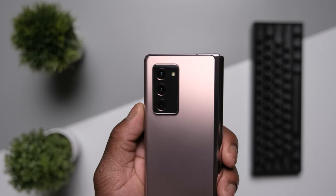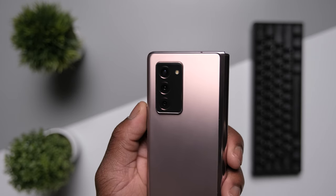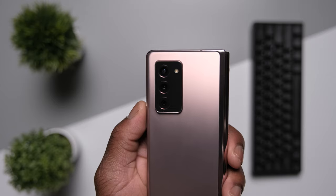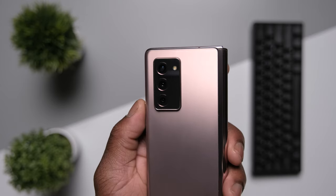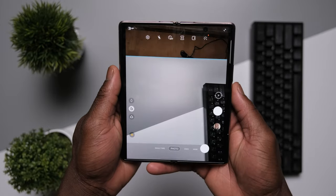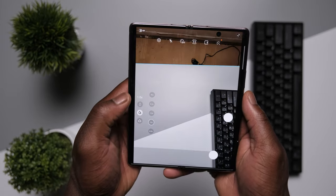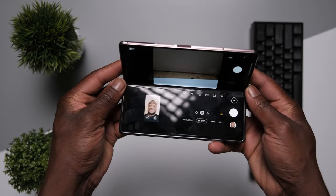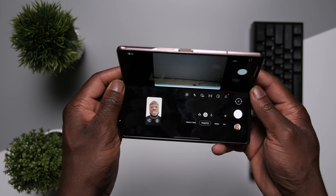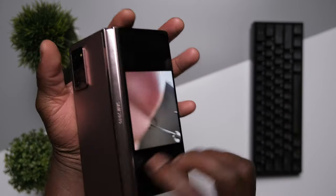The camera hardware on the Z Fold 2 isn't the best, but it's been respectable — with 12MP for the wide, ultra-wide, and 2x optical zoom on the rear, and 10MP for the inner selfie hole-punch camera and 10MP for the outer cover display selfie camera. The fun in using the camera is not in outright hardware performance, but the unique software experience the Z Fold 2 brings — from using the cover display as a mirror when taking pictures with the rear cameras, to using it as a selfie viewfinder, and folding the flex hinge horizontally which changes the camera UI and allows for different shooting positions.